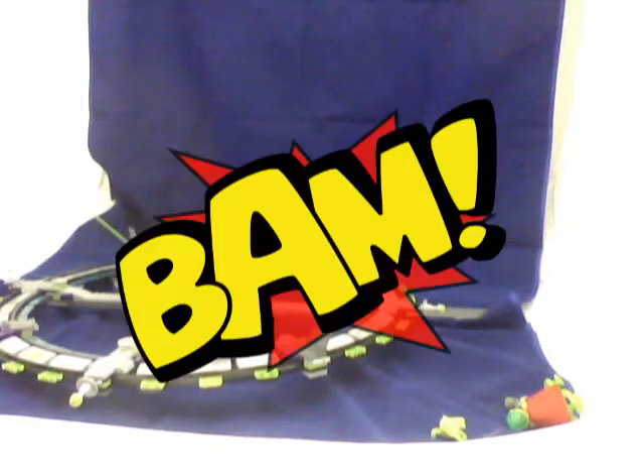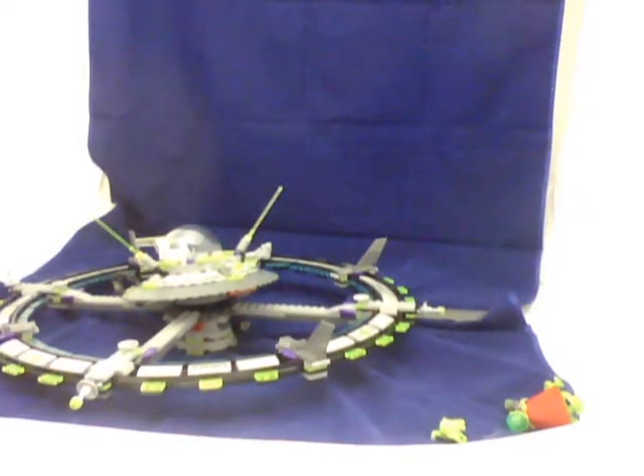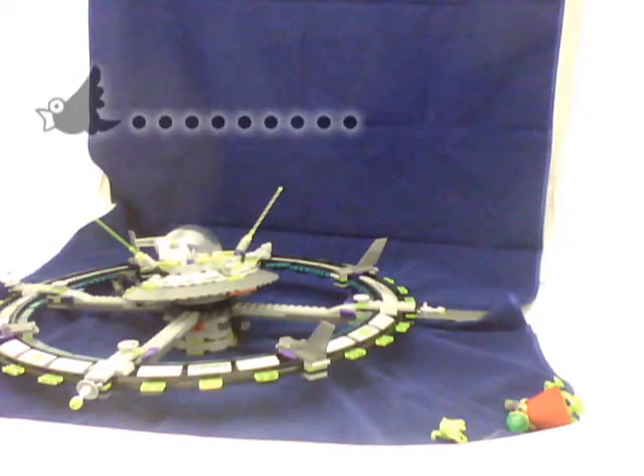Hey guys, LegoCon19 here, and this is the review on the Lego Alien Conquest Set 7065 Alien Mothership. The ages are 8 to 14, and there are 416 pieces.